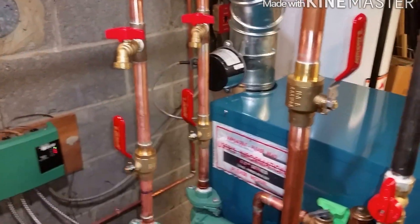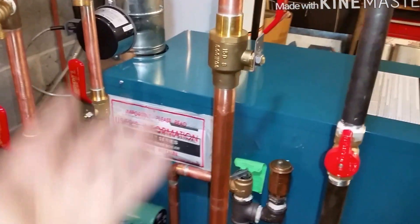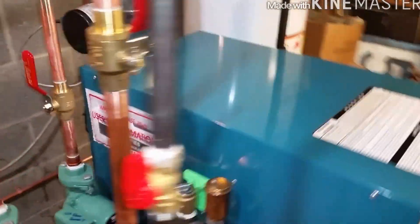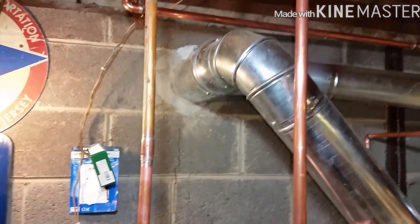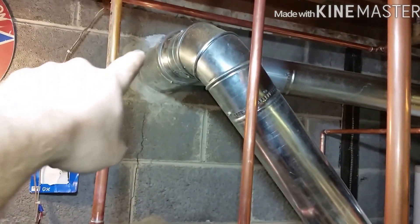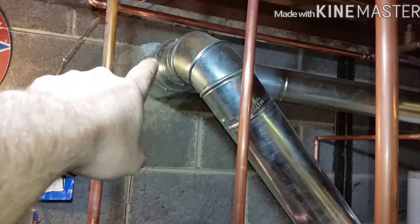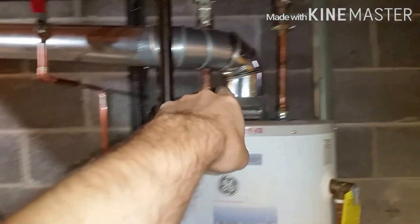Purging station, shut-off valve on the supply — not really needed but whatever. Automatic damper, 5-inch flue pipe — we knocked into the chimney up there, put a 6x6x4 Y and a 6x5 reducer, pipe down 5 inches, then put it all into a flue pipe to the water heater.